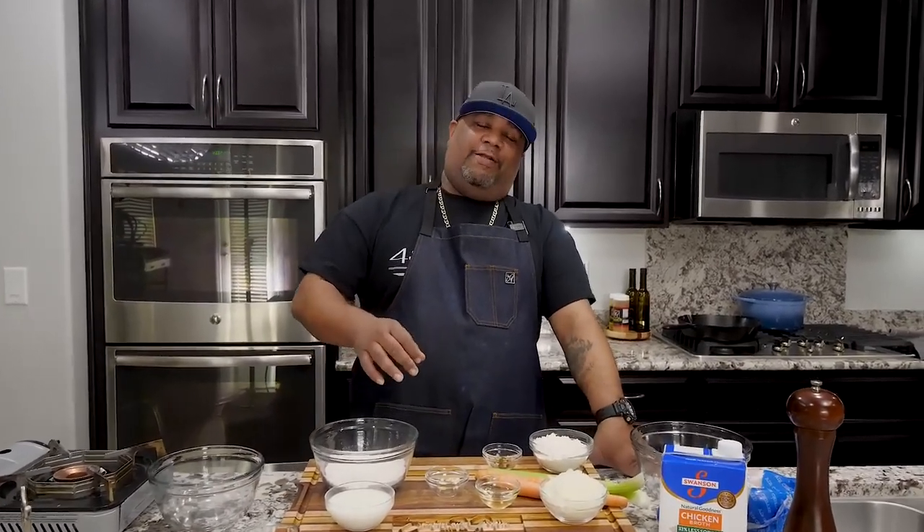Now check it out. I know you guys have already seen that thumbnail and you've read that title, so you're here. Today I'm getting ready to show you guys just how easy it is to make — this is the best chicken and dumplings recipe out there. Let's get it.